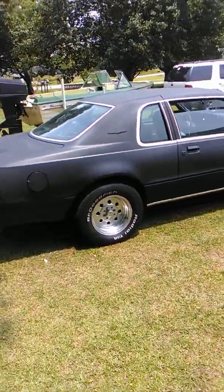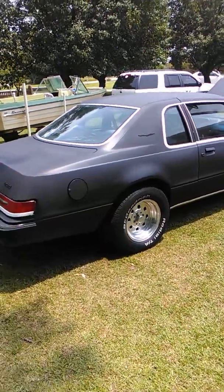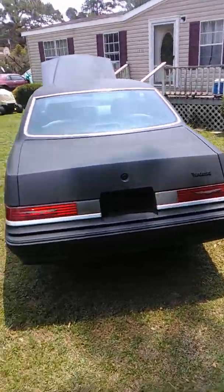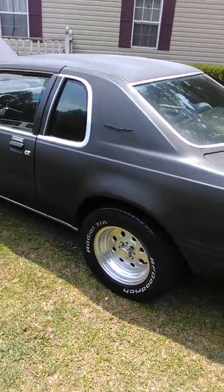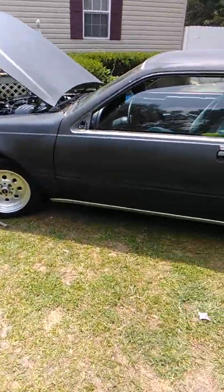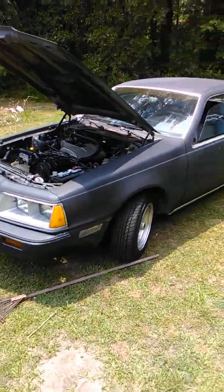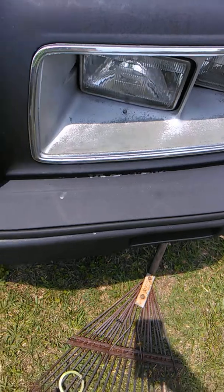This is my 1986 Thunderbird with a 5.0 V8 in it — it's got 92,000 miles on it. I bought it from an old lady, which sounds good, but it had been sitting out in the yard the whole time, so all the paint and everything has some sort of sun damage on it.